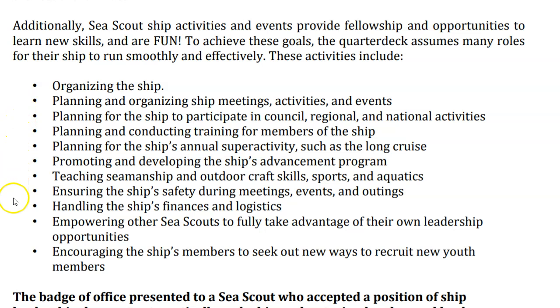It is important that you understand that everything we do here is intended to work in the water, on the water, under the water, and around the water.